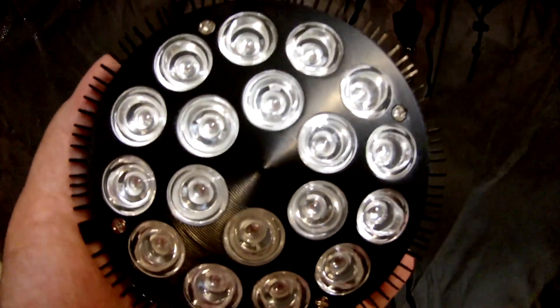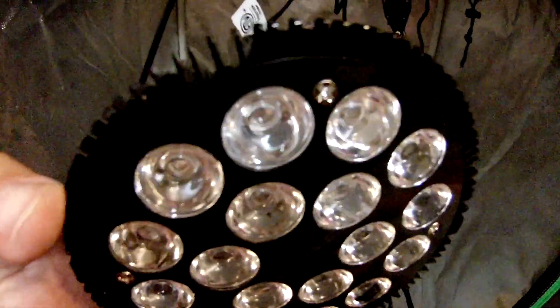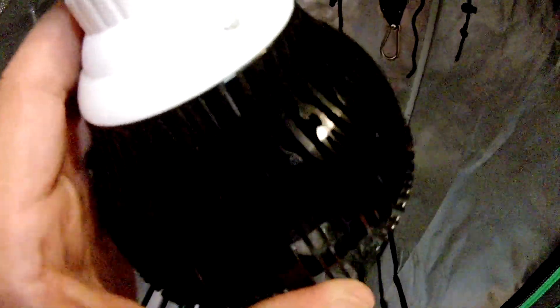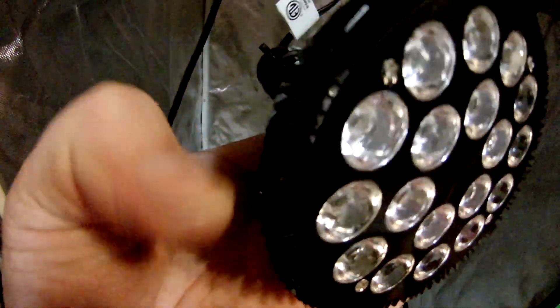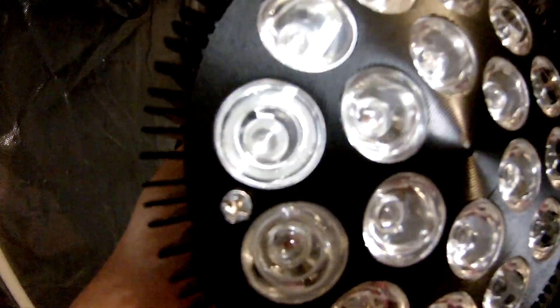This one is heavy duty — it's a full aluminum jacket, the kind you'd see on a Hummer or something. It is strong, it is a tank. You can hear the aluminum fins. Great condition, shipped great, ships discreet in Amazon boxes. You can see the lenses a little better there.